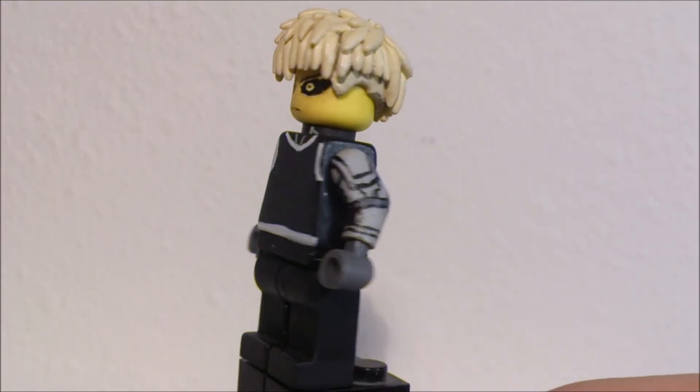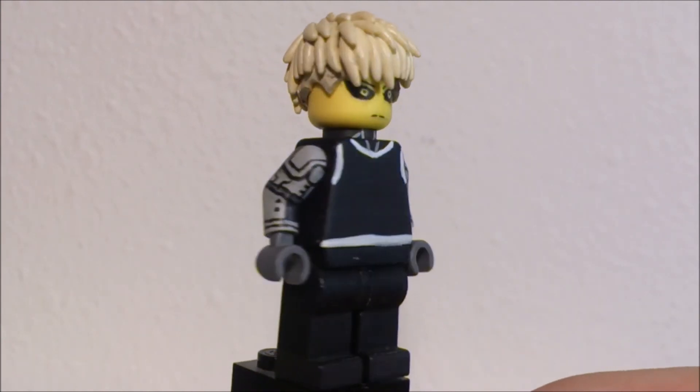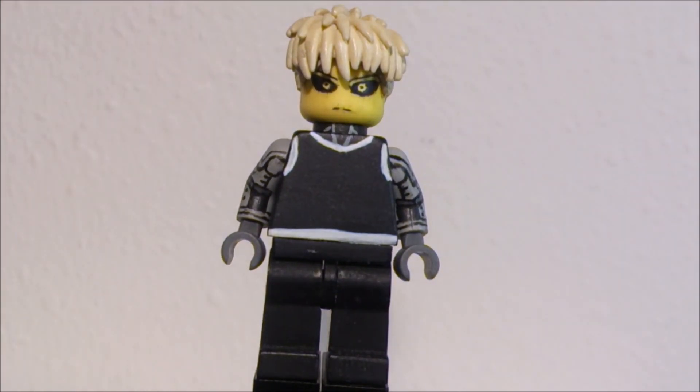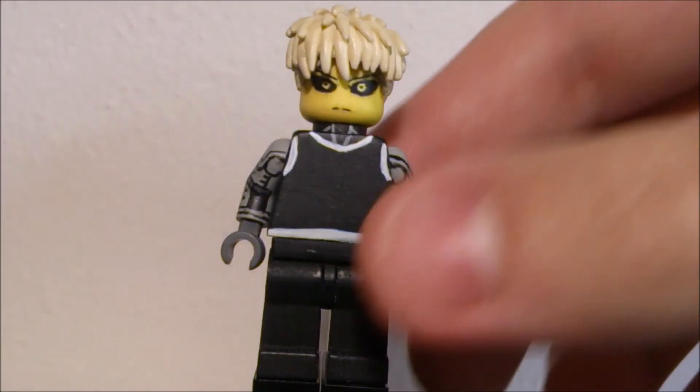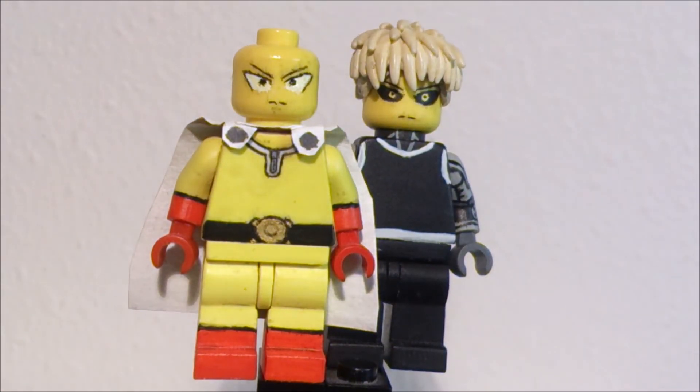So there you have it, a quick look at Genos. Not much has changed, but the little things that did made a whole lot of difference to the figure, and I'm really happy with it. Let's do a side by side here with Saitama. And as I said, I'm really gonna make a new face for him — gotta trash this face, I really don't like it.